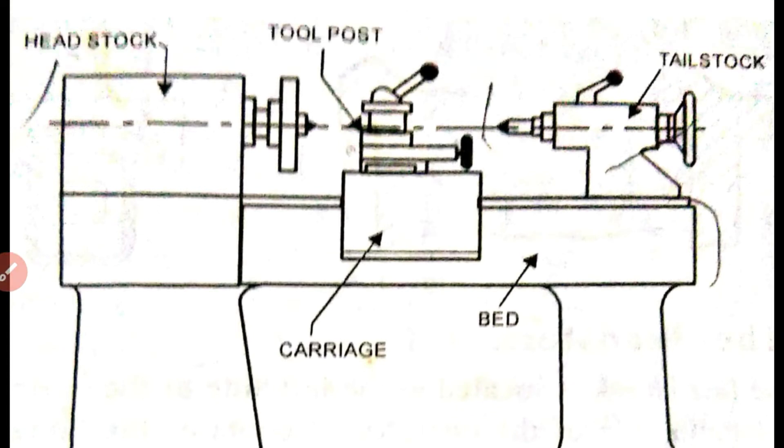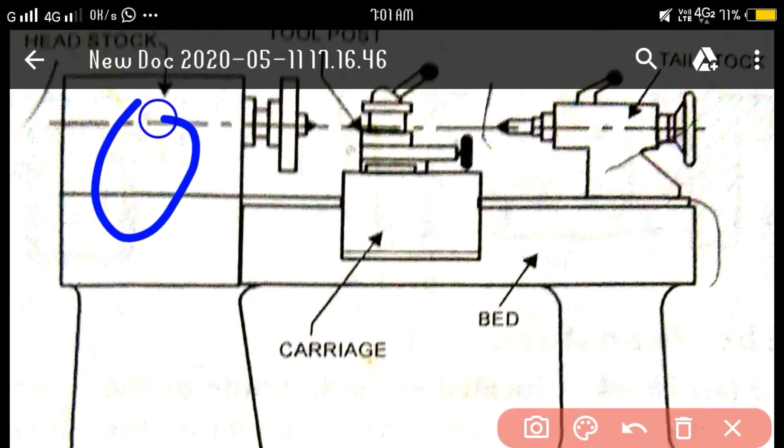The engine lathe is the most common lathe machine used in the workshop. In the headstock, we have a gearbox for speed controlling. We can perform knurling operations, threading operations, and control speed limits. For normal operations like turning and facing, we use a higher speed; for thread cutting operations, we use a lower speed.